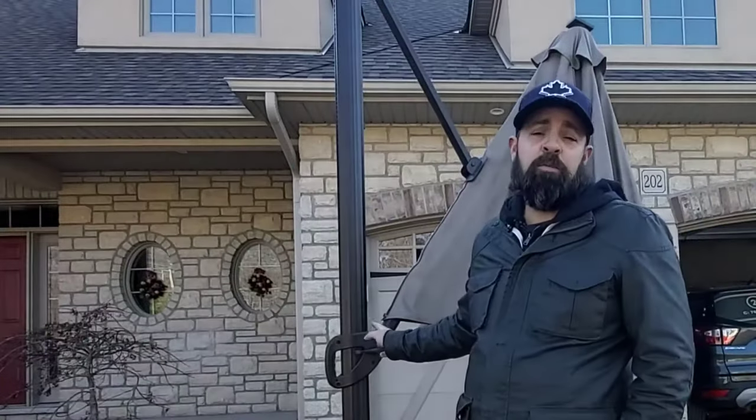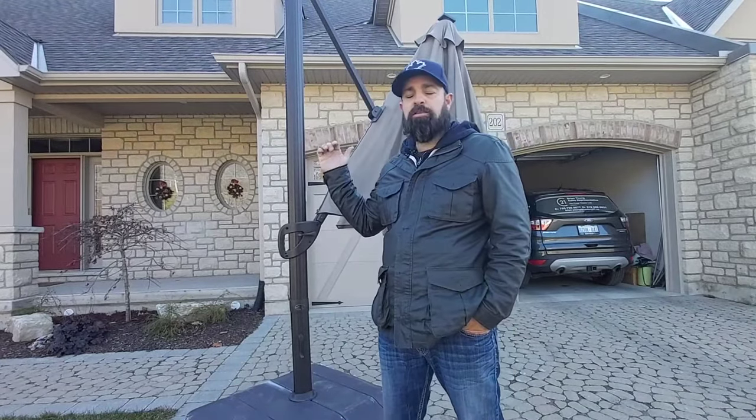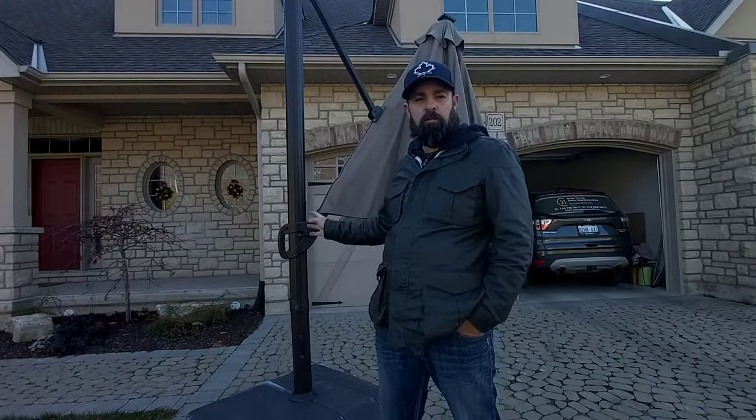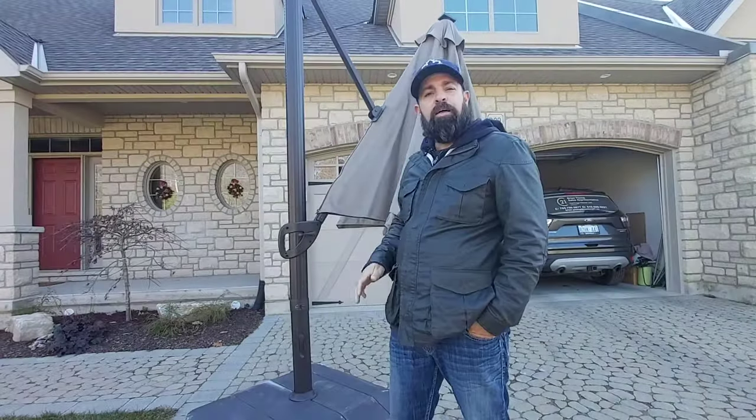First and foremost, this is not normally in the driveway — if you've seen the other two videos, it's on the back porch. We have dismantled it once already, but I got a bunch of questions about how to dismantle it, so we put it back together for the sake of this video.